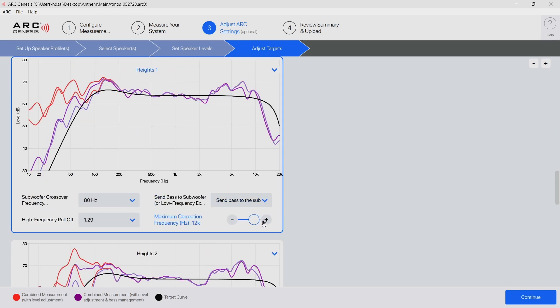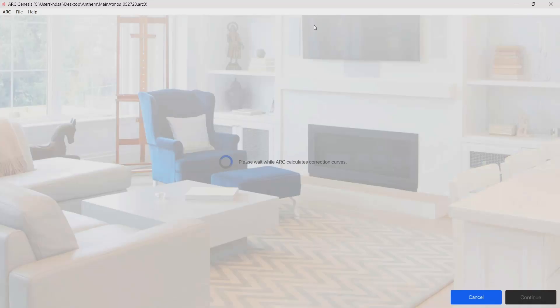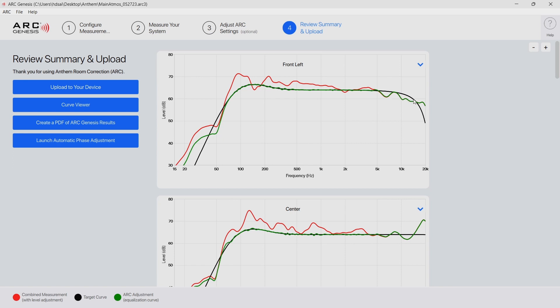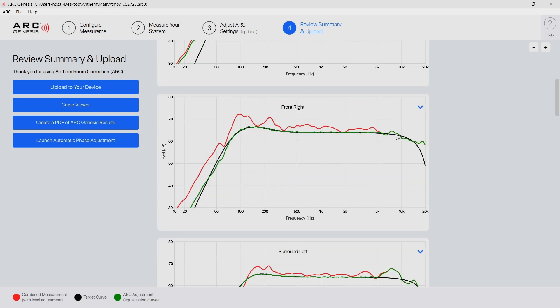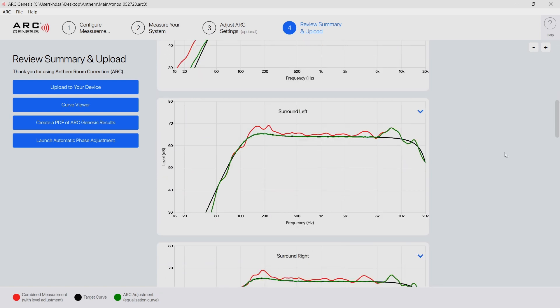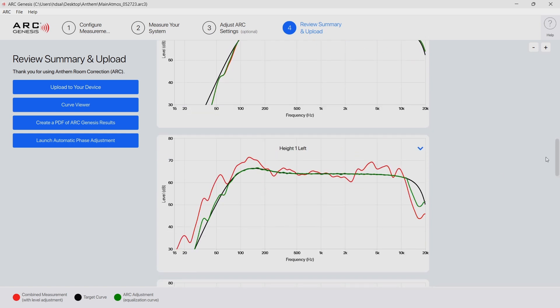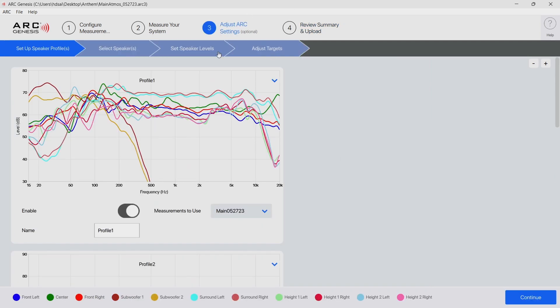From there I increase the correction to about 14,000 Hz where it naturally rolls off. Going to Review, the front left speaker now seems to match a little bit better with the black target line. The center channel is better and it is cutting instead of boosting frequencies, but it does have a weird spike toward the higher frequencies. Here's the front right, but I'm not sure if I want to make some more adjustments to better match the left. For the surrounds I may have to make additional adjustments up to 10k for the targets. The heights look good to me.